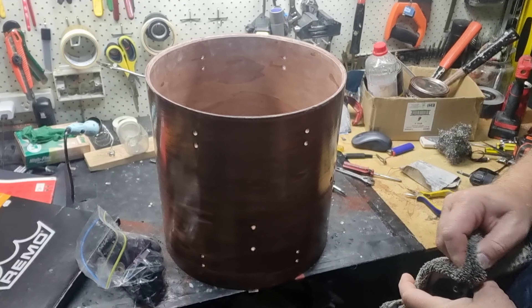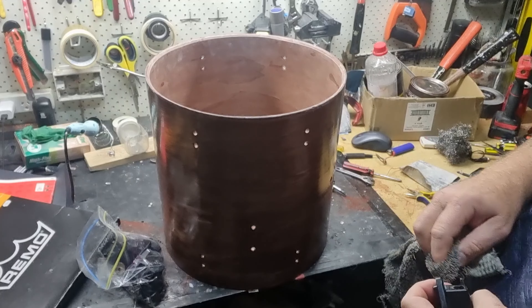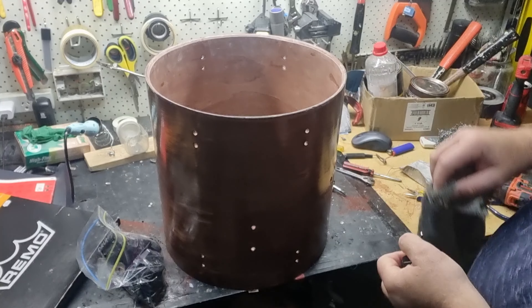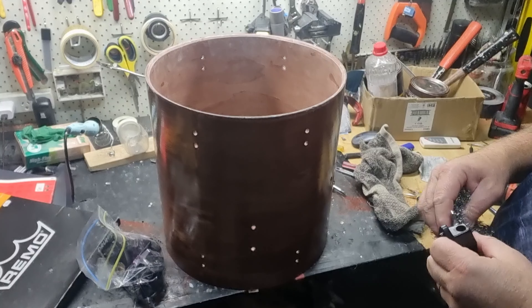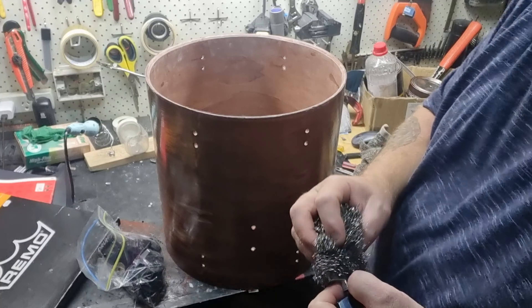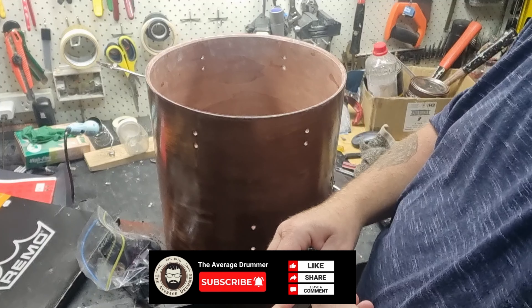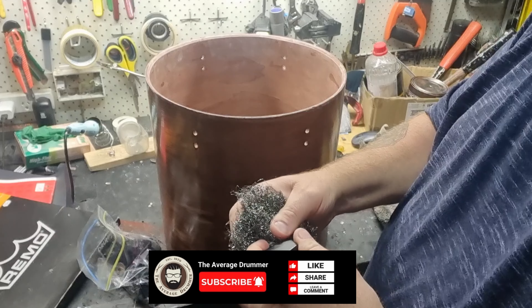I have my bag of hardware that came from this — this is the floor tom. To start, I'm just wiping them down. I didn't recover these in black, they came in black. I'm using steel wool to remove any surface rust; thankfully there wasn't too much on these.